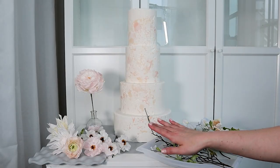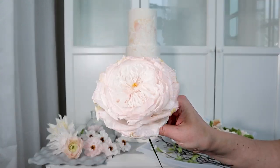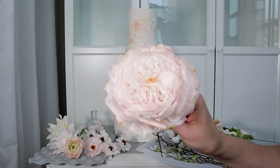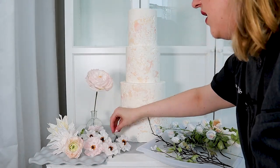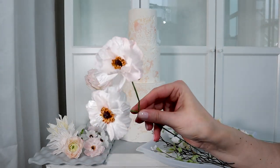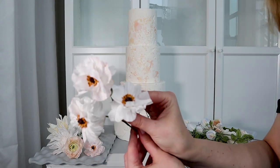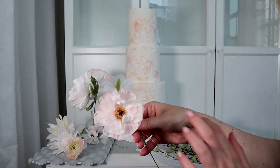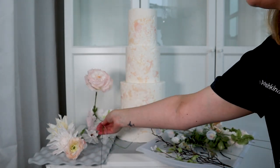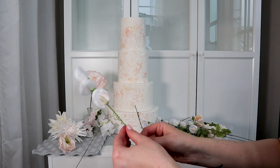Now is the fun part — let's arrange our flowers! Today I'm going to use this David Austin wafer paper rose from my Wafer Paper Academy. I'll put a link down below. You can see it's still soft and flexible, and this is going to be my statement flower. I'm also going to use these butterfly ranunculus — these are my favorite flowers to add — in white and light pink shades. They are going to be great filler flowers for my arrangement.